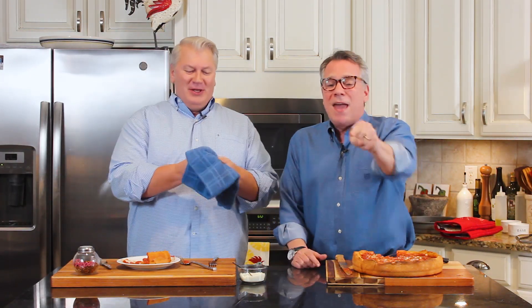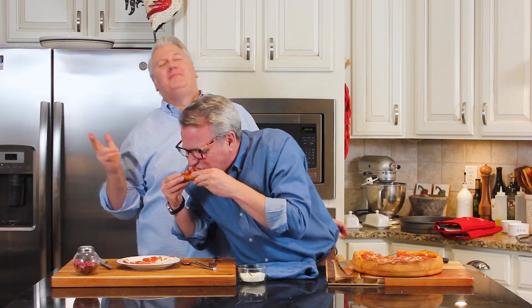You can get this recipe and many more on howtofeedaloon.com. Go to our social media, like and share us. Make Chicago style deep dish pizza — it will change your life, I promise. It's not as hard as it looks. If you like what you saw, make sure you subscribe to our YouTube channel to get more amazing recipes like this.